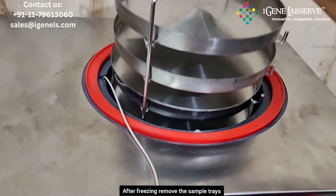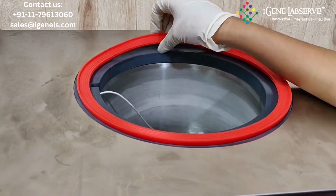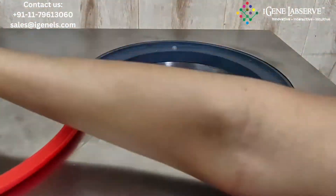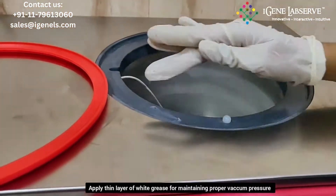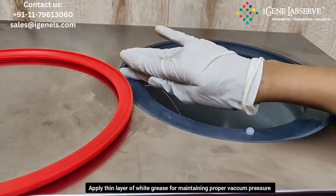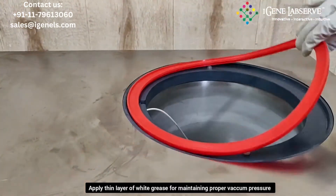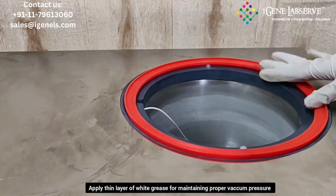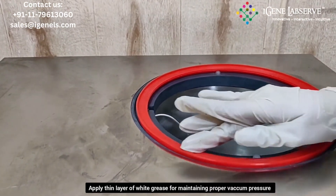After the freezing, you have to remove these trays. Now remove this ring and apply a thin, fine layer of grease over here for proper vacuum generation. Now place the ring on this, and you have to apply a fine layer of grease on this ring as well.